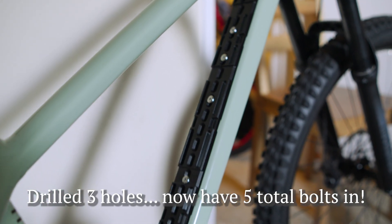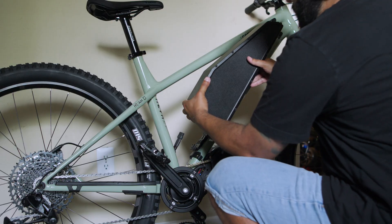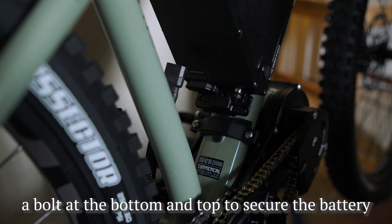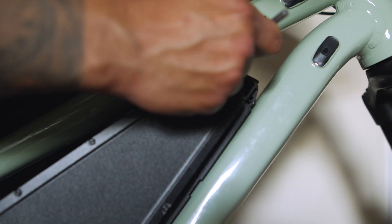Looking crispy clean — nice and neat! All we have to do now is throw on the display, wire up some stuff, zip tie it all tidy, but we're like 90 percent done.